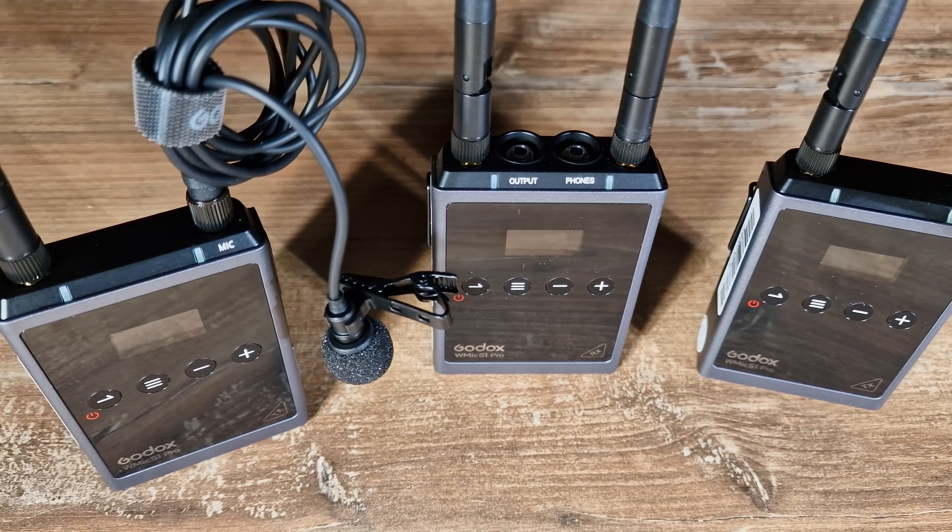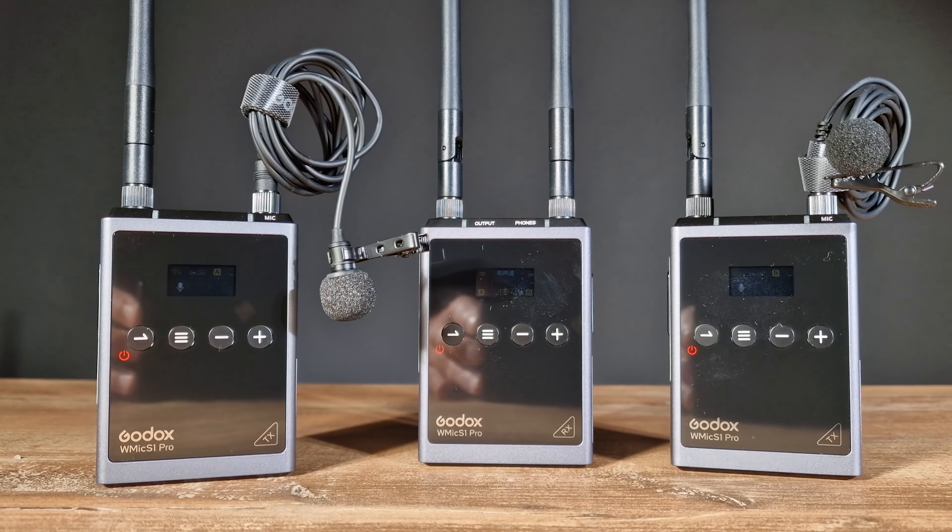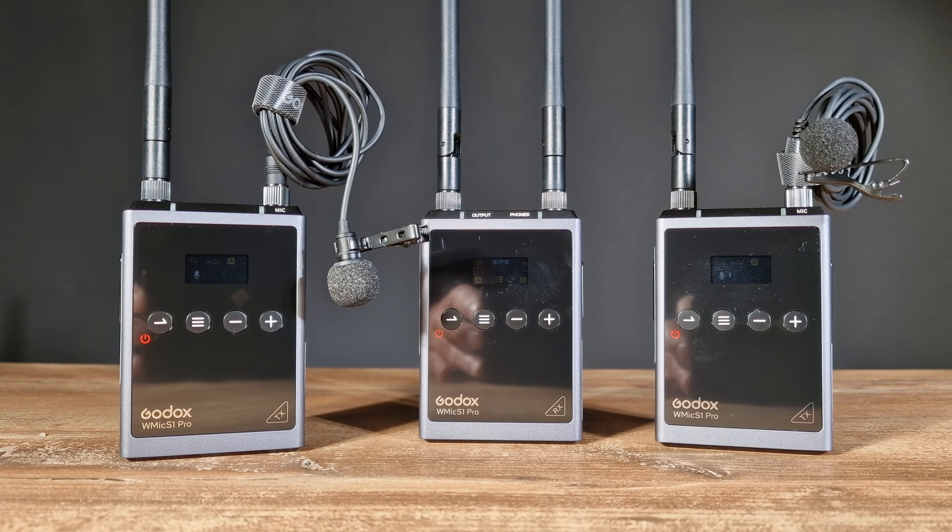We buy wireless audio not only for the convenience, but for audio quality. I'm happy to report that this thing shines with crystal clear, low noise output with no dropouts in my tests and shoots. This will be my go-to system for most of my shoots going forward.